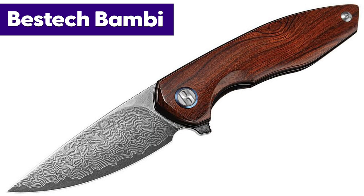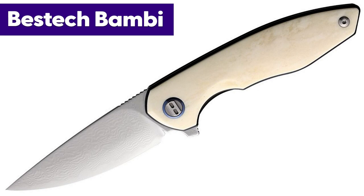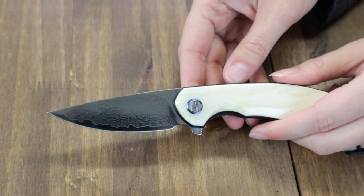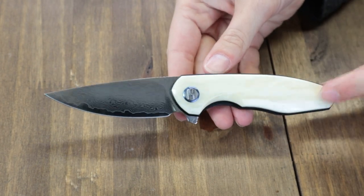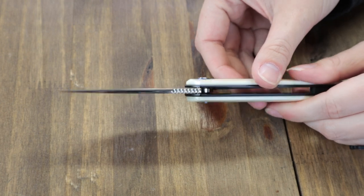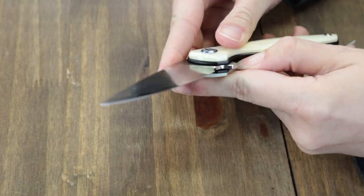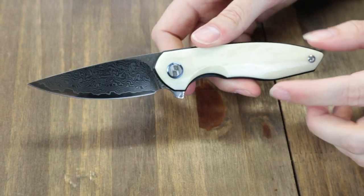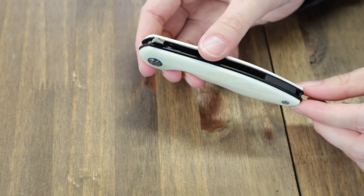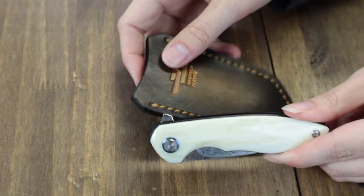Next we have the Best Tech Bambi, available in different options — ironwood, oxbone, and stag. We're sporting the one with the oxbone option. It's 7.28 inches when fully open with a 3.11-inch Damascus blade, plain edge, flat grind, 0.11-inch thickness, some jimping, comes in around 59-60 on the HRC scale, and is deployed with the back-jimped flipper stud. Handle scales are white oxbone with stainless liners underneath with a black finish. This liner lock weighs 3.48 ounces and comes with a leather sheath and pocket clip.